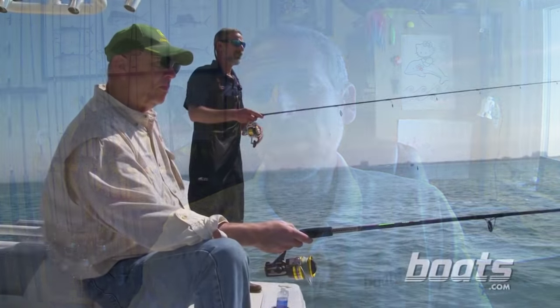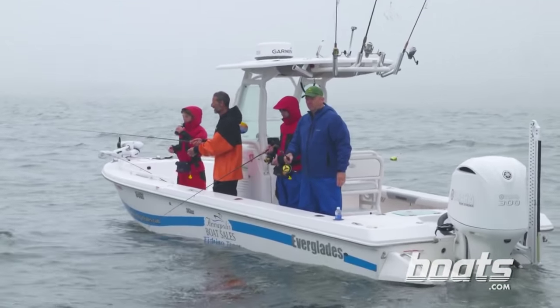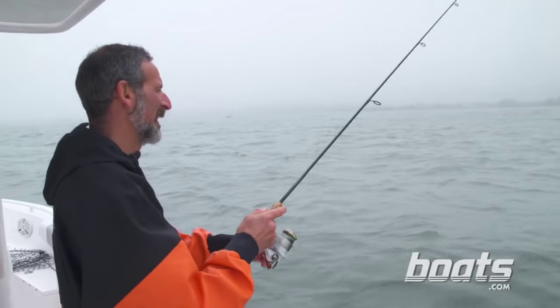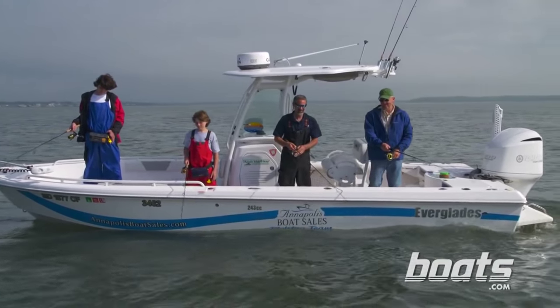Tip number one: keep your bait moving. Whether it's live bait or a jig, flounder will rarely hit a stationary target. They like to go after prey that's active, so just casting out and letting your bait sit there is not the most effective tactic.